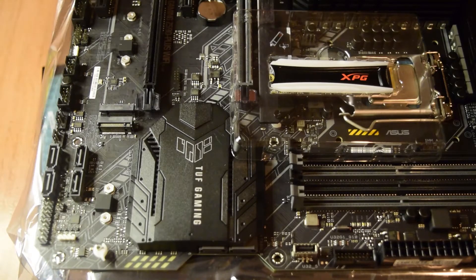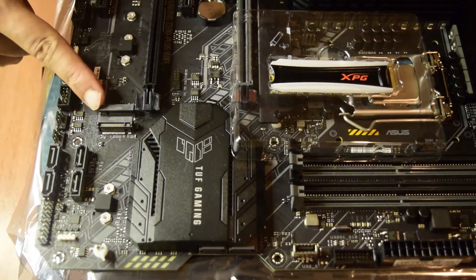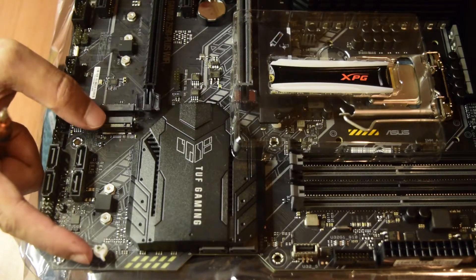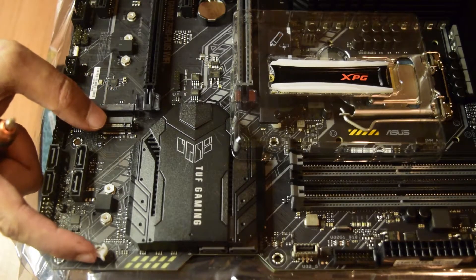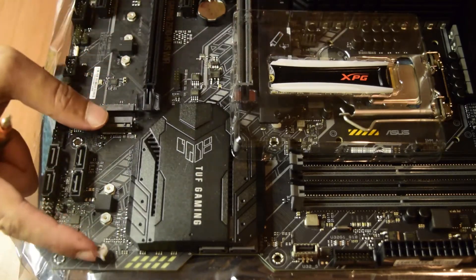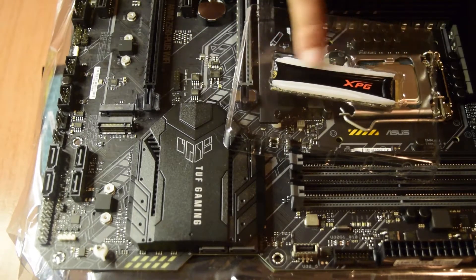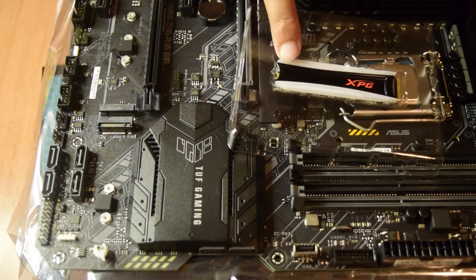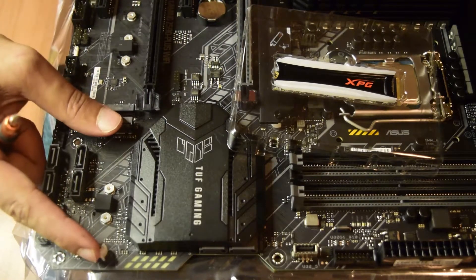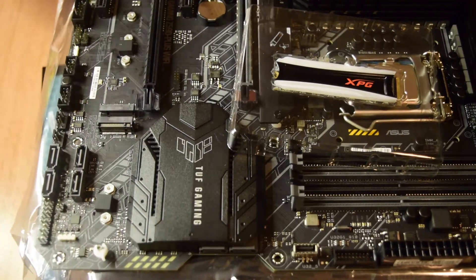With the plate removed, you can now see both slots clearly. The first Gen 3 slot supports a full-length 110 mm card. The second Gen 3 M.2 slot supports an 80 mm length. Since my NVMe SSD is 80 mm and M.2 Gen 3, this second slot is a perfect match. This is the place where I am going to install this NVMe SSD.